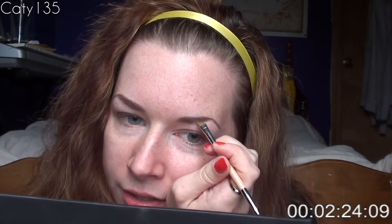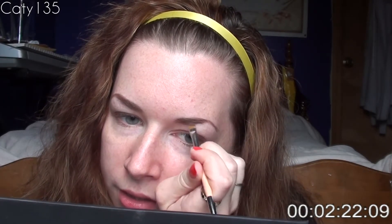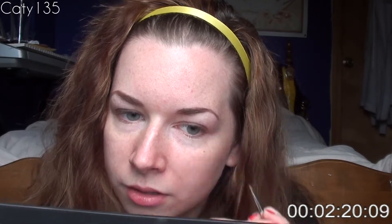It's also not helping that I'm shaking through this video. Good enough. Now I am going to take a little tiny angled liner brush and the color black, also on the Lorac Pro Palette, and I'm going to line my lids.